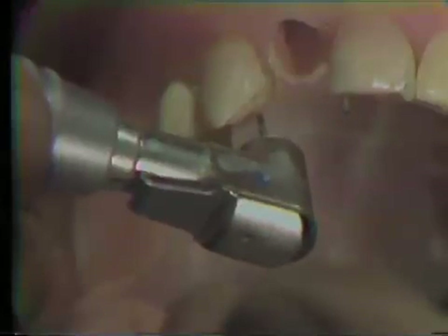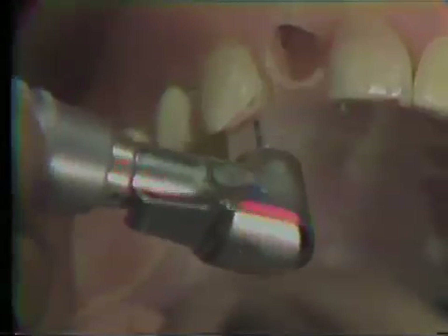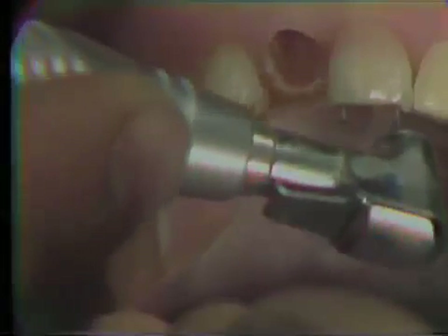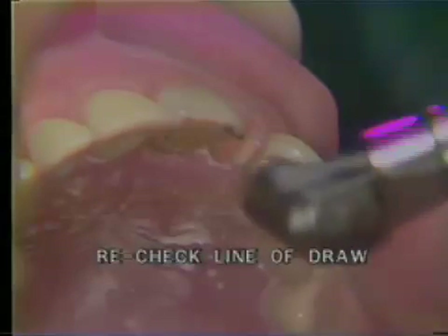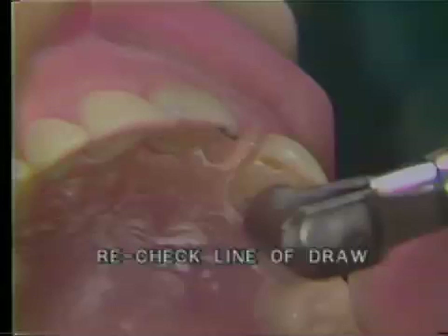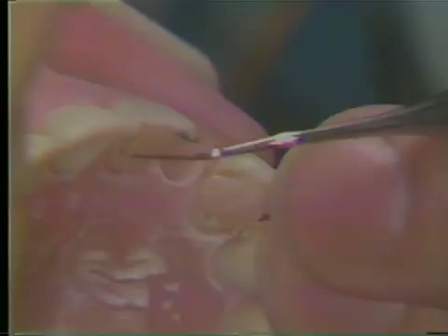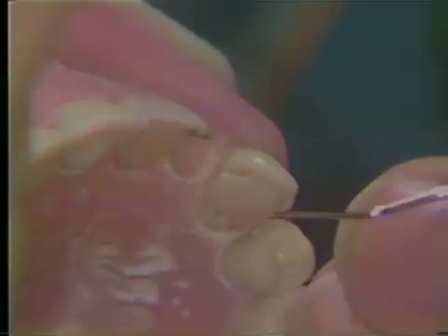This pinhole is drilled parallel both to the guide pin and to the other two pinholes in the unilateral central pin ledge preparation. Here we are checking the parallelism of the pinholes using the twist drill. Be careful not to stop the twist drill when it is in the pinholes or it will break off. Using a periodontal probe, we can see that the lingual pinhole is about two and a half millimeters deep and we have parallelism between the grooves and the pinholes.